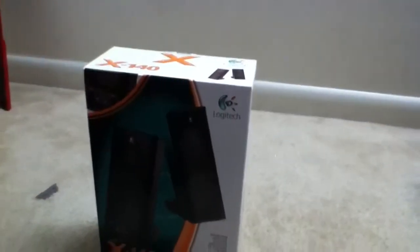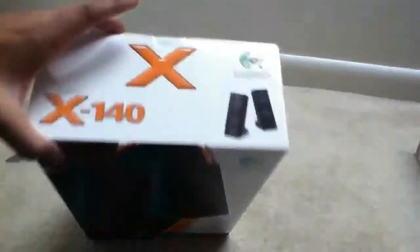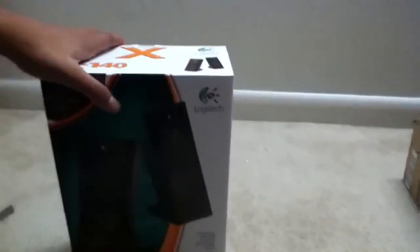Hey, what's up guys? I drove here today and I'll be unboxing these X-140 speakers from Logitech. I just got these off of Amazon for like about $25.